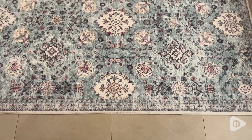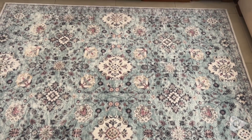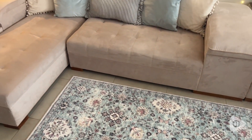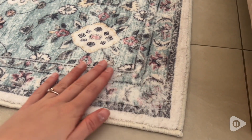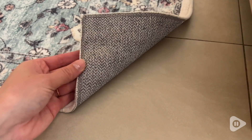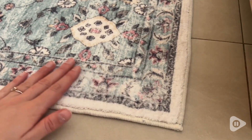You could definitely use this in different settings — farmhouse, vintage, cottage, whatever your style is. It feels super soft on the feet. It is really like a plush rug. It has this nice rubber base that makes it so it doesn't slide around.